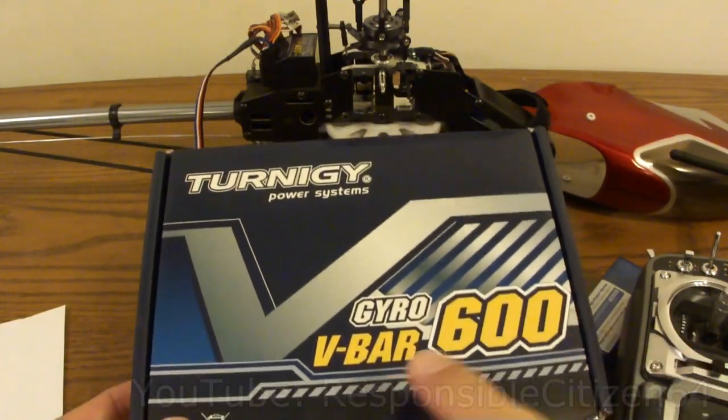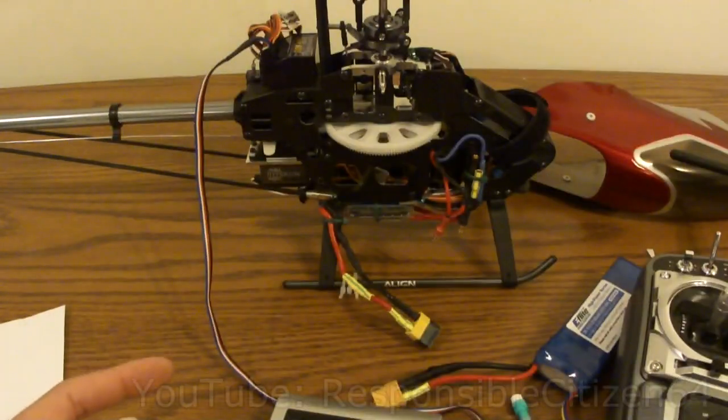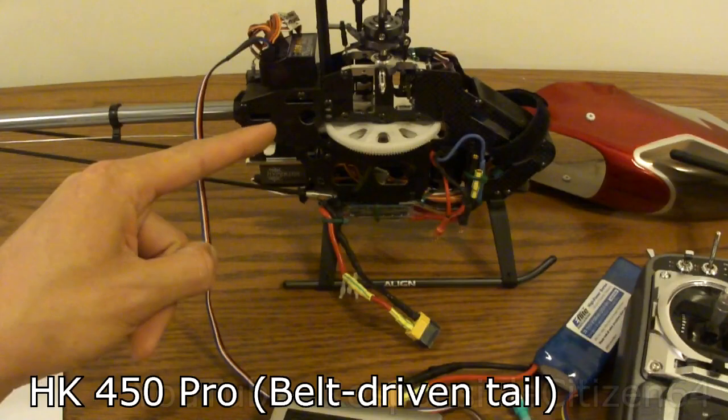Hi everybody. Today I'm going to be talking about the Turnigy V-Bar 600 Fly Barless Stabilization System, and I'm going to be showing you how I installed it on my HK450 Pro helicopter.